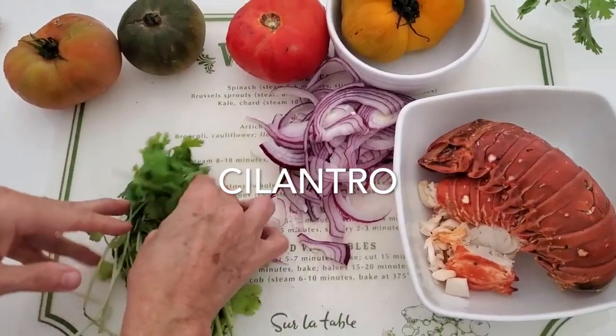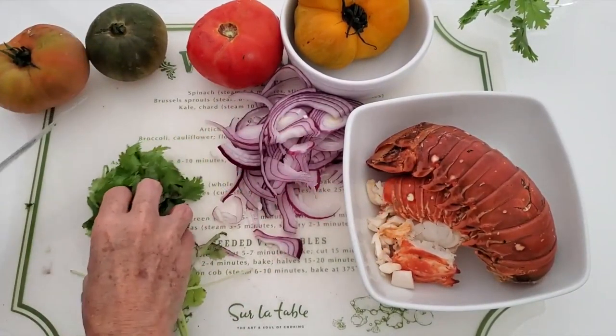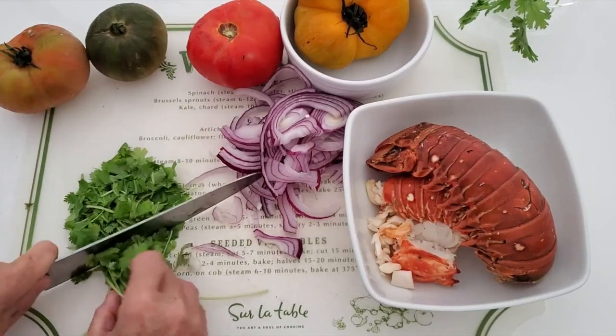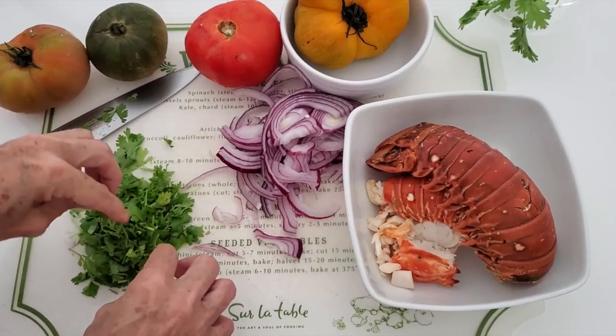Then we're gonna cut our cilantro. This time we're not gonna mince our cilantro — we're just gonna chop it and keep it in larger pieces. Wash your cilantro well, dry it up, and then you've got it perfect.